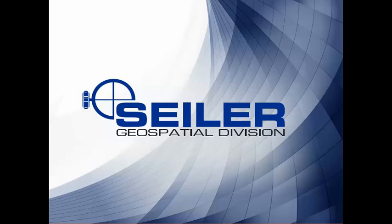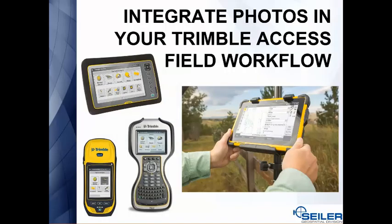Welcome to another Siler Instrument Tech Tip. We're going to talk about integrating photos into your Trimble Access field workflow using many different data collectors.